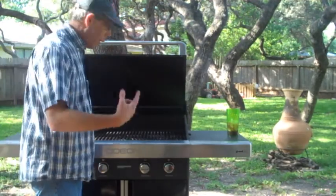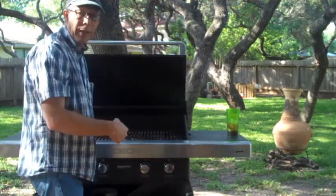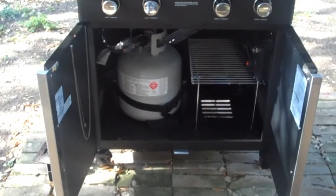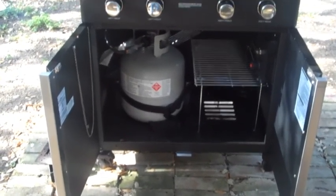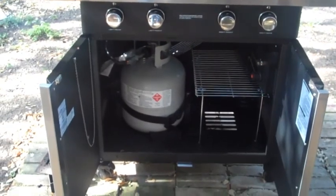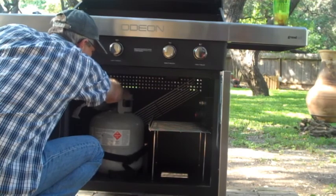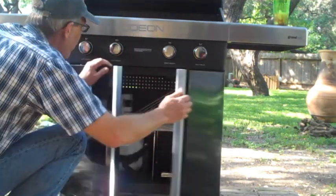Let's light it up. Let me turn the gas on. Have you seen the storage space down here? Check this out — yeah, there's a lot of storage space down there. You can keep your bottles down there and you don't get those nasty drippings on your bottle. And you've got all that storage over there on the right.